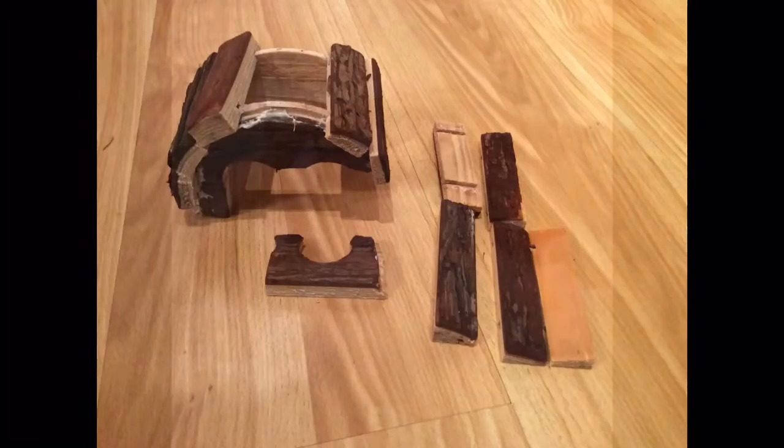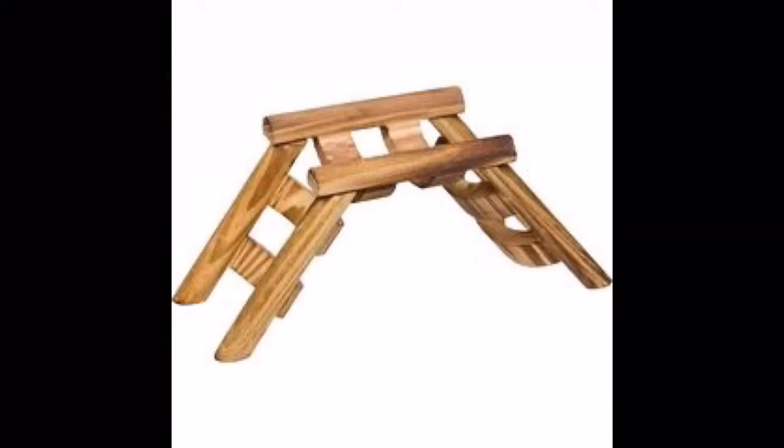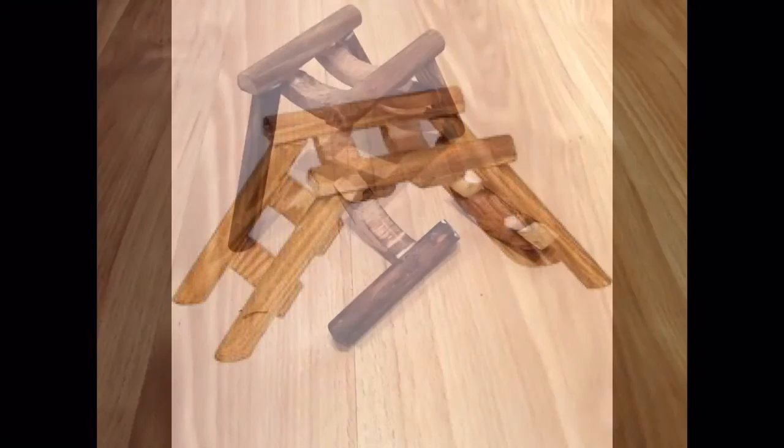This next thing is a bridge — a wooden bridge — and it has barely any glue on it, and some of it is actually put together, but this is what it looked like after. As you can see, my dad's going to try to fix some of these, but it's pretty much fallen apart.